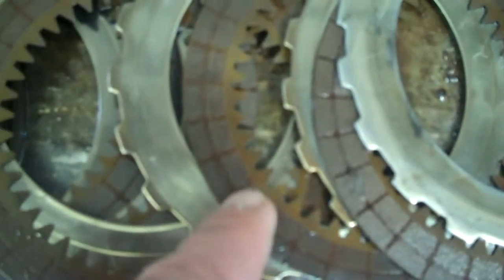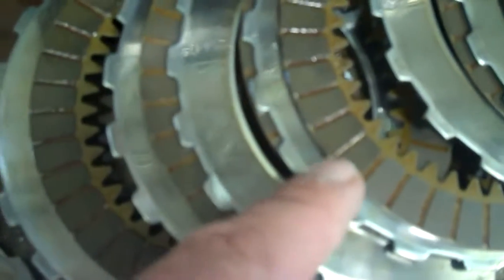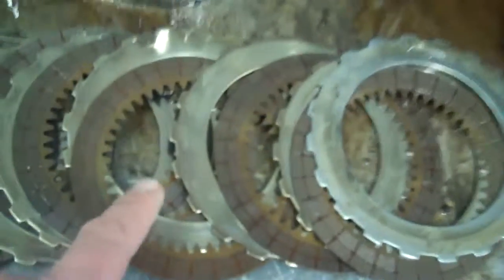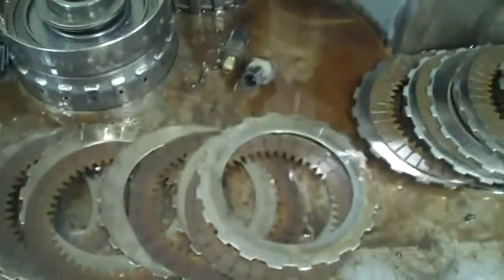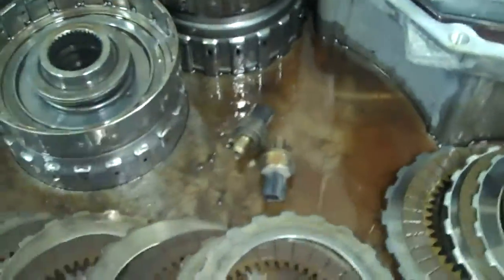See these waffle-type surfaces here? Those are supposed to be raised so I'm supposed to be able to see those lines — I can't fill those lines, that is worn right down. See how that one is raised up and you can see on this one how it's smooth? Those are worn right out, and with the contaminated fluid it got into these switches here, and these are going to need to be replaced.